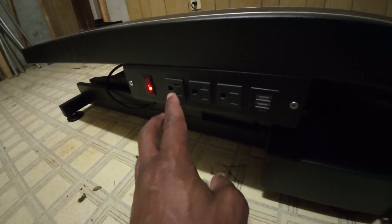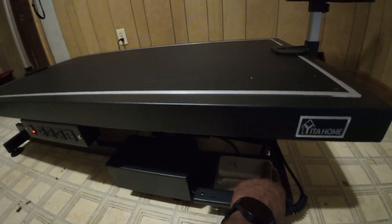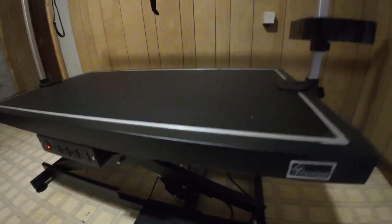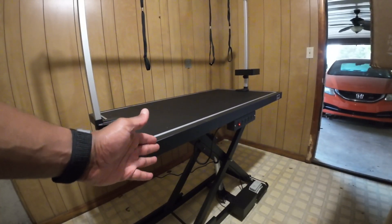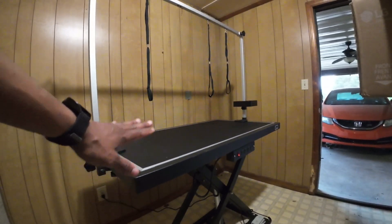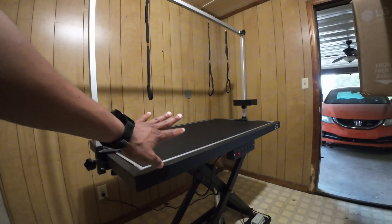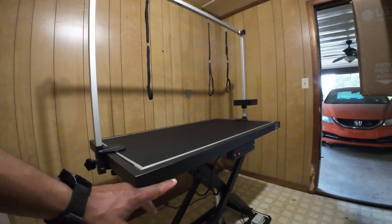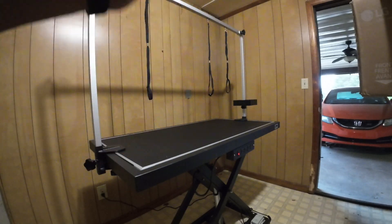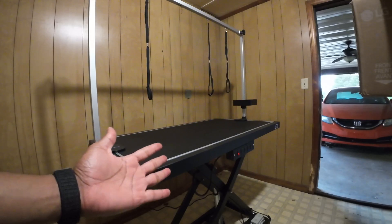All right, so here we have our up and down control, a switch with three plugs and two USBs. There you have it, ladies and gentlemen — a simple setup for the grooming table. I'll leave a link in the description for this particular table. There are several options, but what's cool is you can make it go up or down, and the installation was very simple and easy. It's your boy BT — thank you for checking out this video, and I'll catch you guys on the next one.